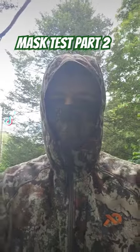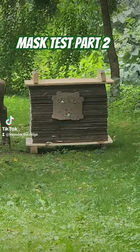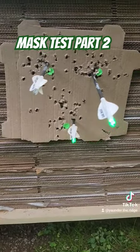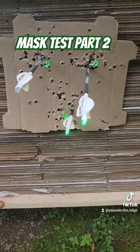Let's see if it throws a shot off any. The thin mask doesn't seem to make a whole ton of difference. Alright, let's test the next one.